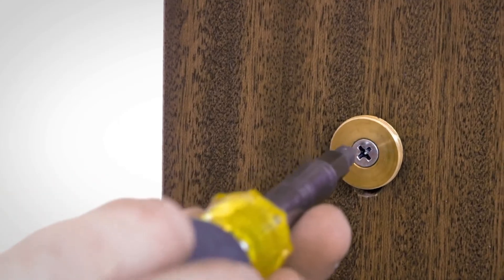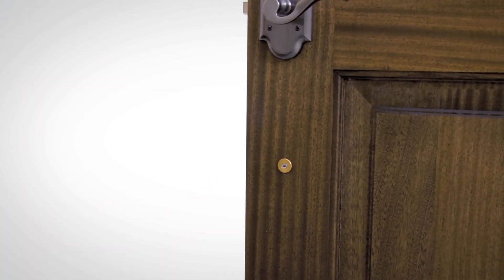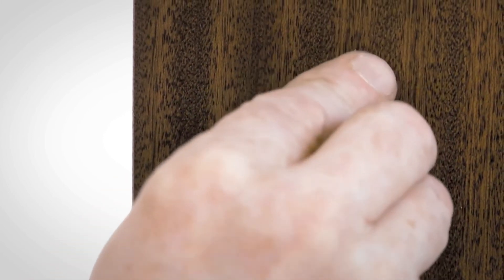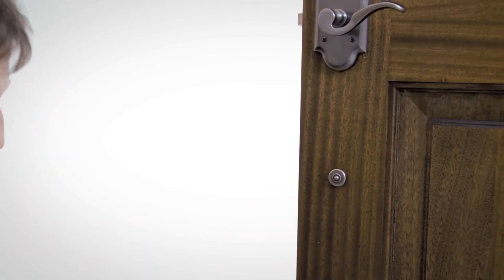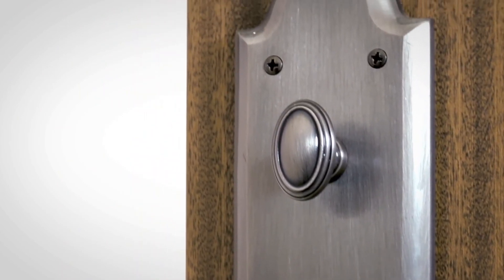Next, tighten the 10-32 by 2½ inch screw. Attach the bottom screw cover. Now you're ready to enjoy your newly converted active escutcheon trim from Baldwin.